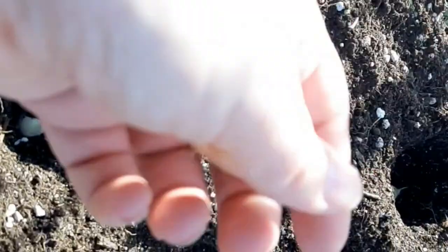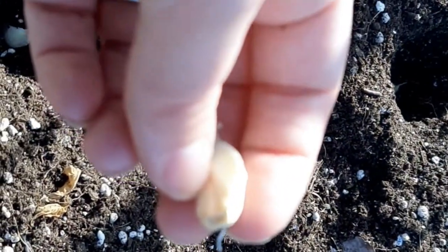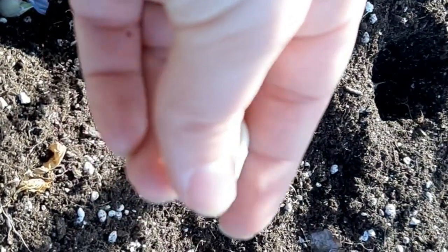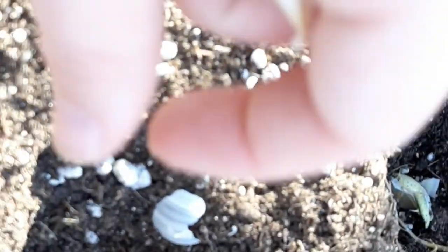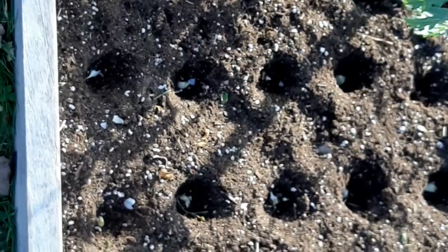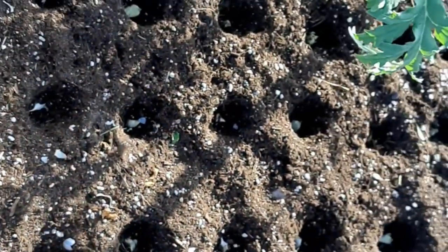So I went ahead, broke apart all the garlic, dug the holes, and have started putting them in there. When you plant garlic, you want to make sure that you plant it the right side up. That flat part is the bottom, and the pointy end is obviously what you want sticking up — pointy end up, about two inches into the ground. I decided to do the majority of them right here in this spot next to the artichoke, and then I also did a grow bag and another grow bag. There were 41 or 42 total.